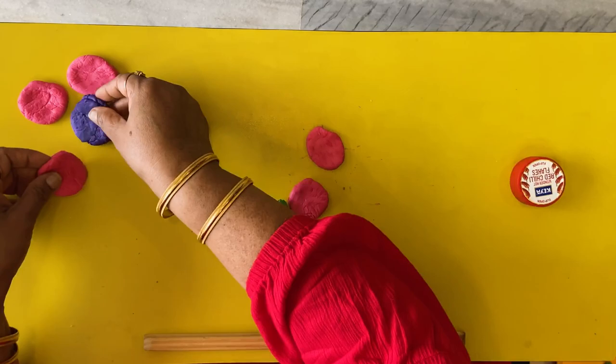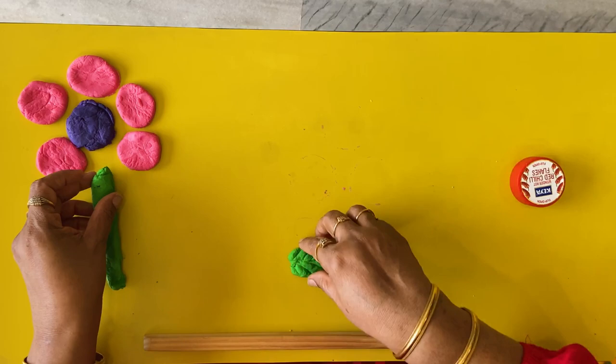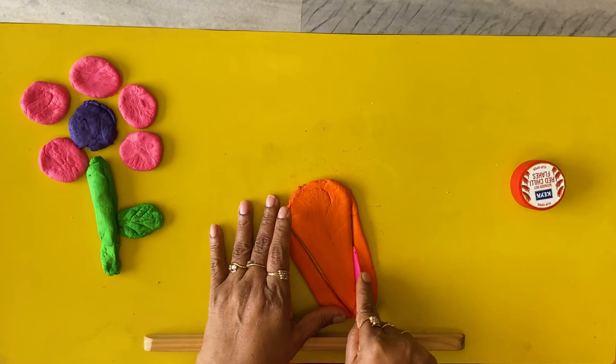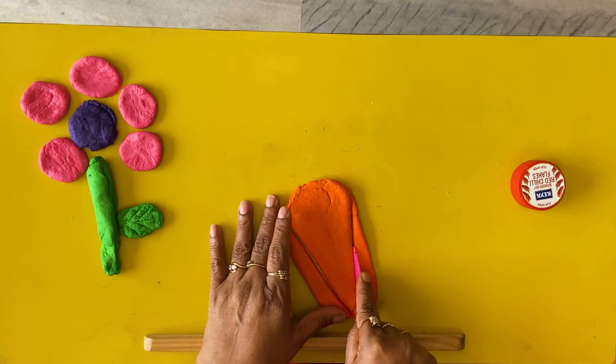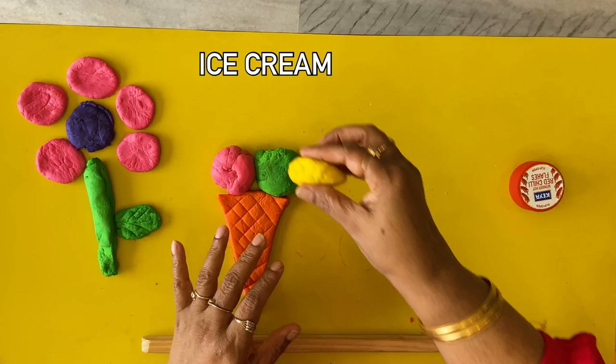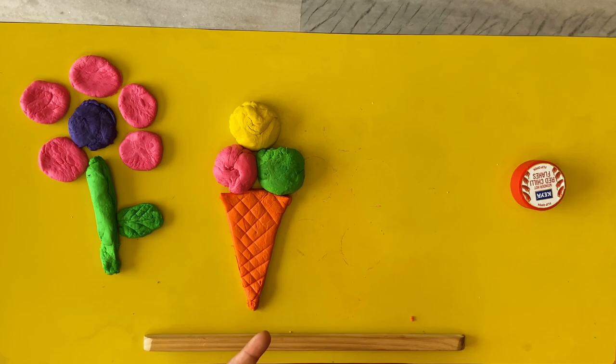You can just shift this flower to the side — it's very easy to move. Let's do the next item. I think I'm going to make an ice cream cone. Wow, delicious — the ice cream is ready!